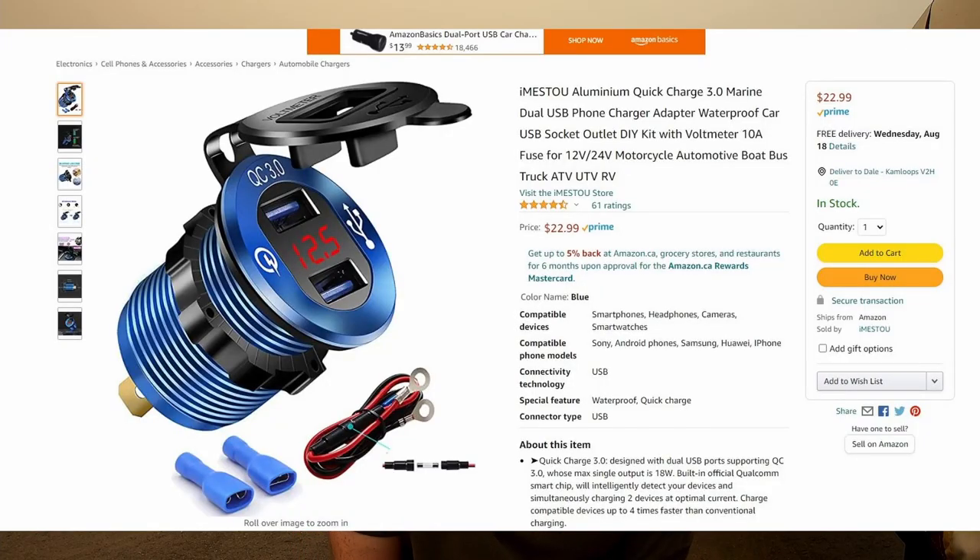Essentially these are $12 or $13 USB plugs that I bought off Amazon, and I should preface that by saying that because my airplane is experimental I can get away with that sort of thing. If you're flying a certified airplane, check with your jurisdiction to make sure it's okay to add certain things to your airplane, because some of the things I'm going to talk about here are strictly going to apply to experimental airplanes in Canada.